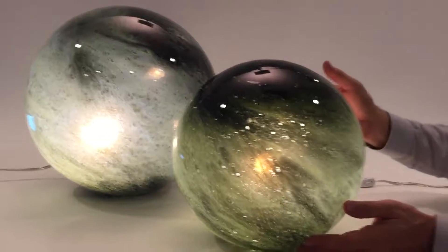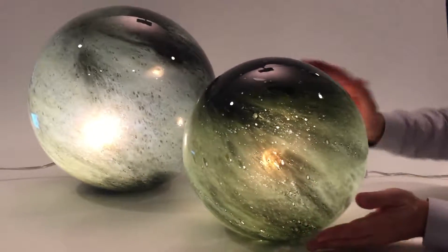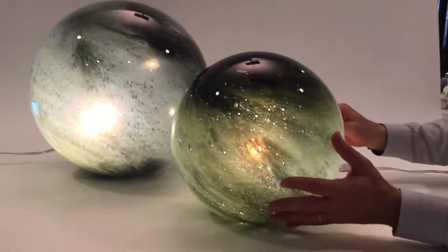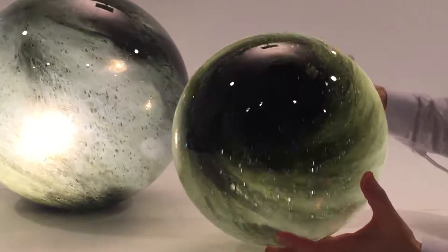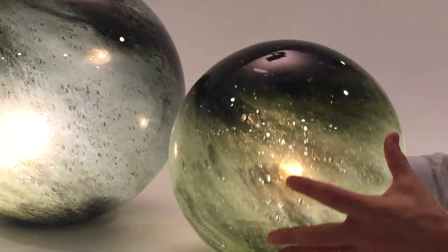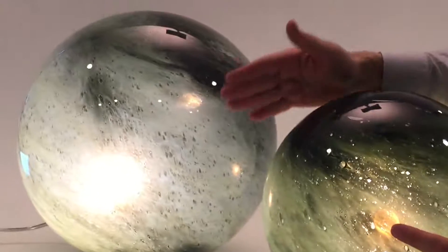We call this our green galaxy collection of table lamps. These are round globes — they really are a wonderful look to them. I'm always amazed in glass, how do they get these different finishes and light and dark?